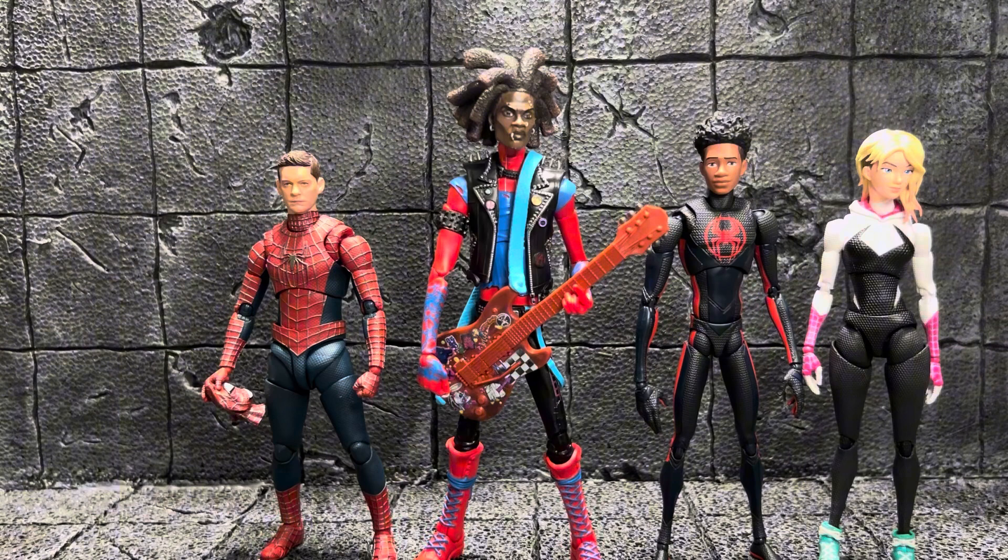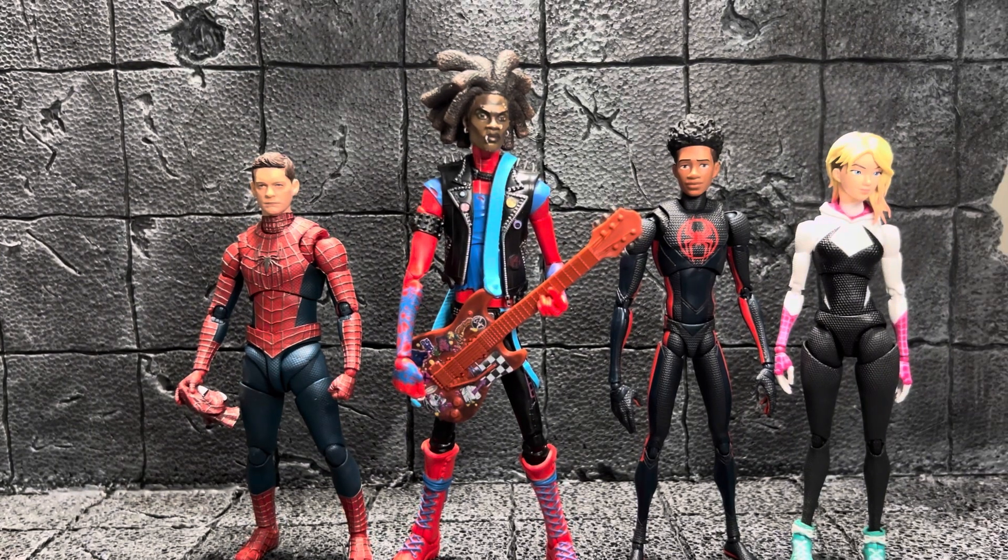I've got an Andrew Garfield figure — I finally saw that the Amazing Spider-Man figure from No Way Home is coming in. I can't wait to get that because I have a custom head sculpt for that one too. Looking forward to sharing that with you all, and yeah, that's pretty much going to do it for this video. Can't wait for you to see the next one.